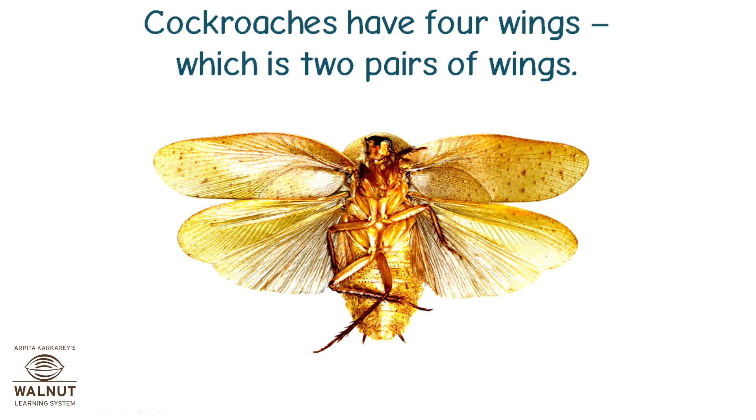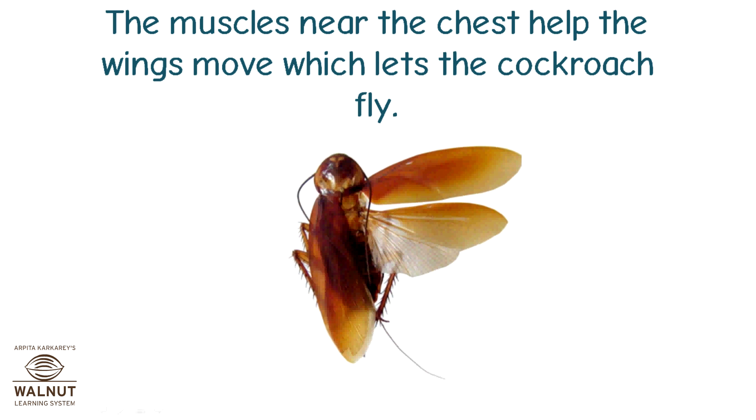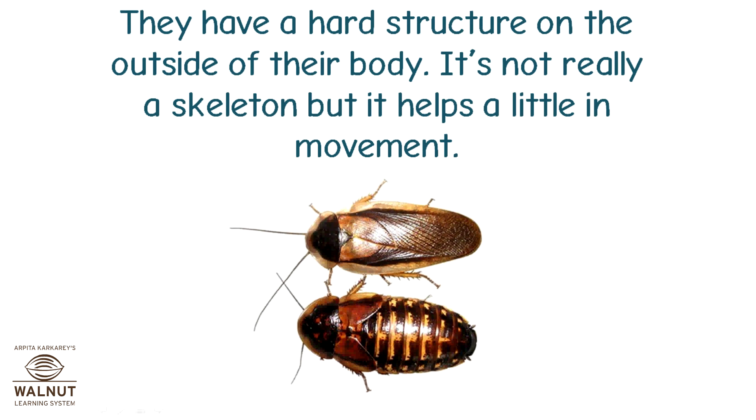Cockroaches have four wings, which is two pairs of wings. The muscles near the chest help the wings move, which lets the cockroach fly. They have a hard structure on the outside of their body. It's not really a skeleton, but it helps a little in movement.